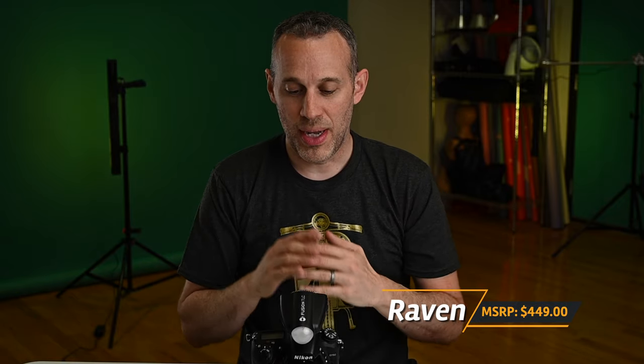I was primarily brought on as a beta tester to make sure it would work and be compatible with the Einsteins as well as the new Link from Paul C. Buff, and also with newer camera bodies such as the Nikon Z6 II or Z7 II. This triggering system works with even mirrorless Nikon bodies as well as a whole range of older devices.